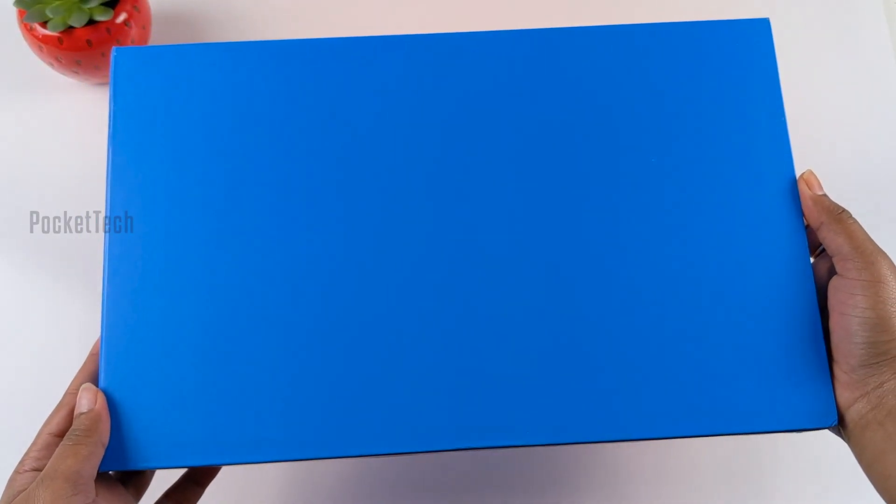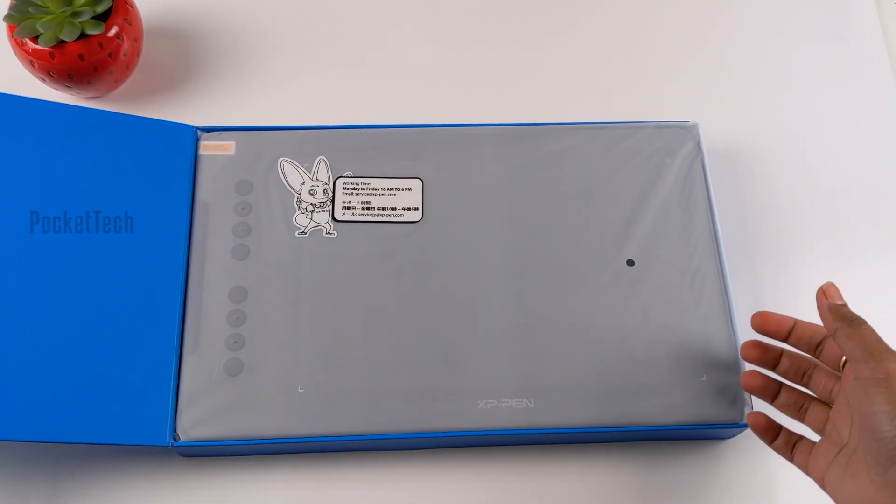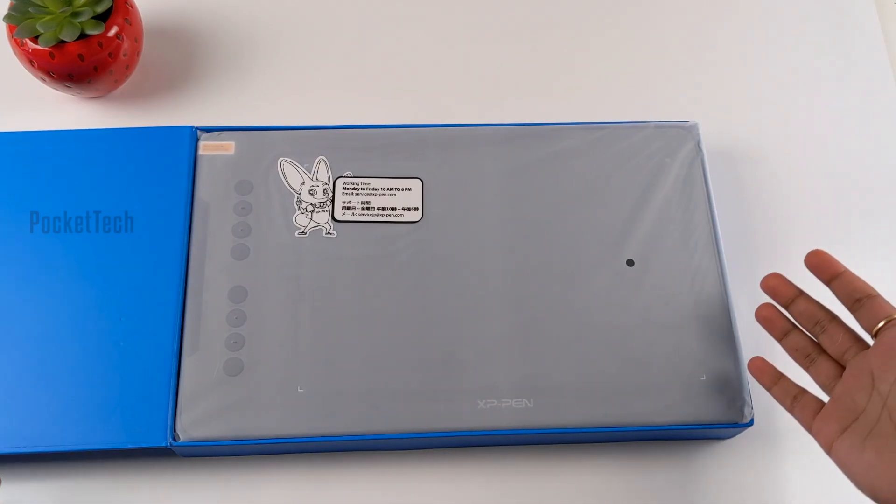This is a bright blue box. This is a flip and open box. This is why I can help with this stylus — it is future safe and secure.